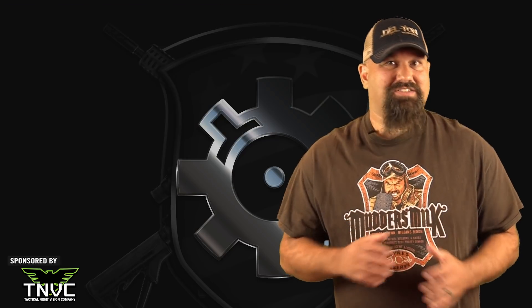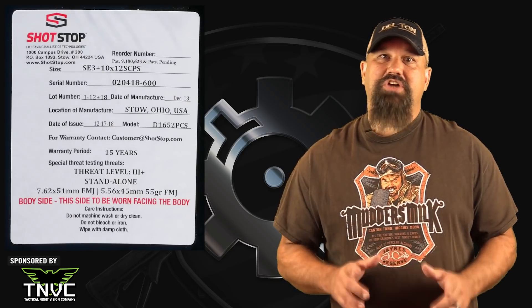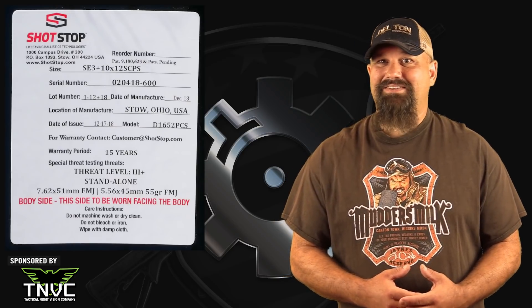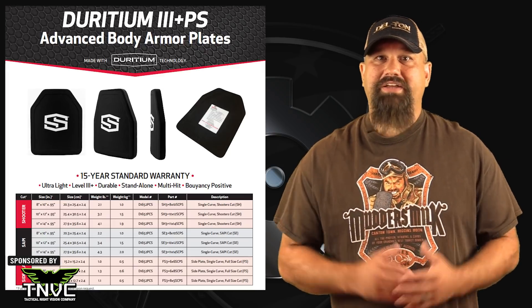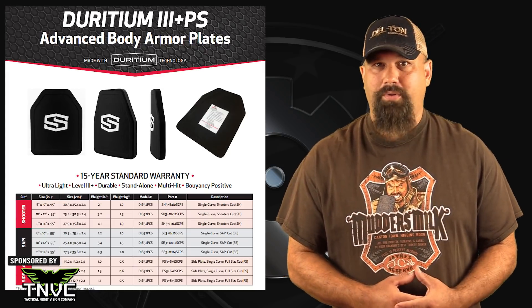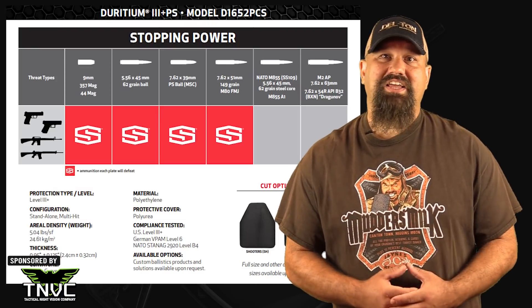That's why lots of folks are willing to pay a little more for this style of plate. The model we'll be testing today is a ShotStop Iridium D1652 PCS. It's just under one inch thick and the 10 by 12 SAPI cut we'll be shooting weighs 3.4 pounds — about the same as 3 mags of 5.56. It's NIJ level 3.